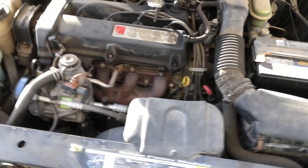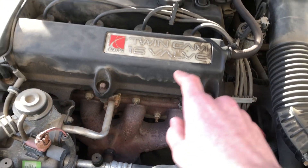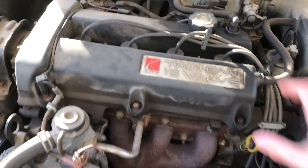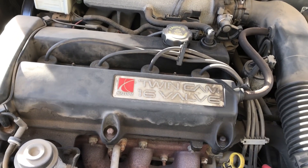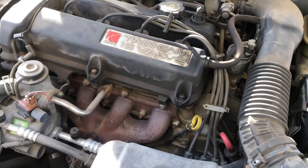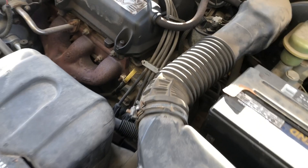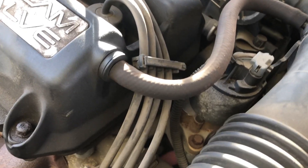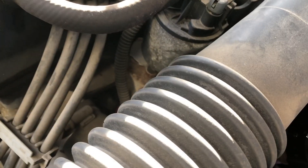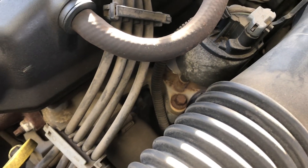Here we have the inside of an SL2, and because it's an SL2, we have a dual overhead camshaft system, so the head assembly is going to be a little bit bigger. Other than that, the engine block is the same. On pretty much all Saturns, at least in the original S-Series, the coolant temperature sensor is going to be right down there — I'll get a better shot when I get some of the stuff out of the way.